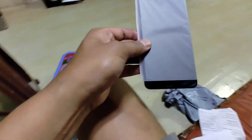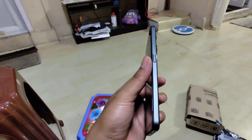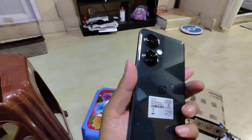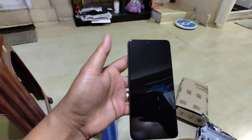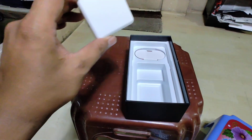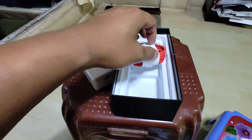This one was included with both. Here is a lot — and there it is. Let's see it. Let's see the adapter. Let's go. This is a cable.